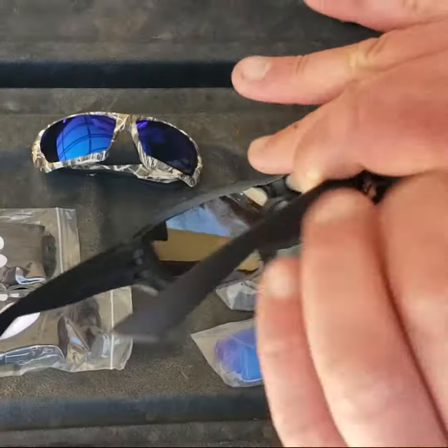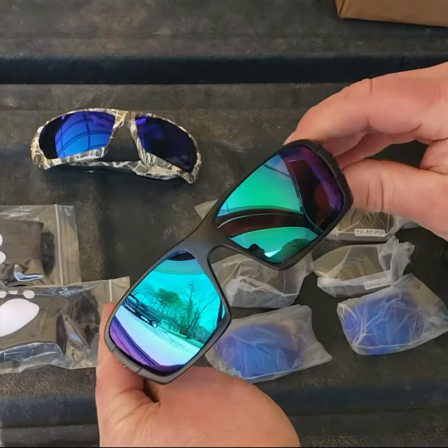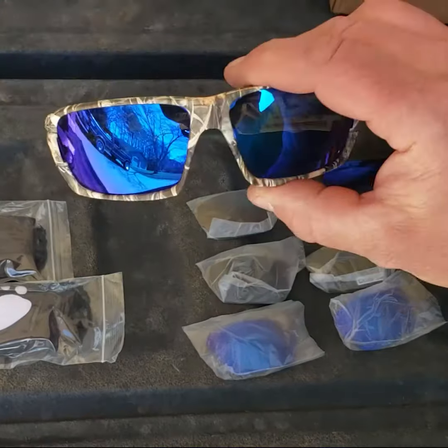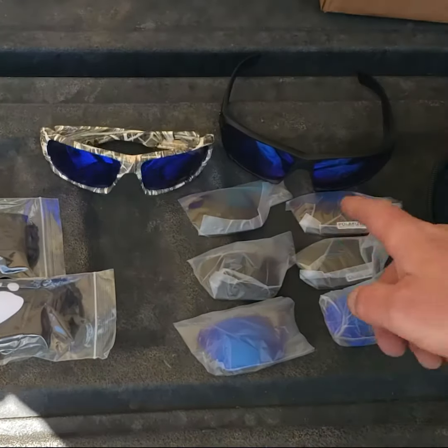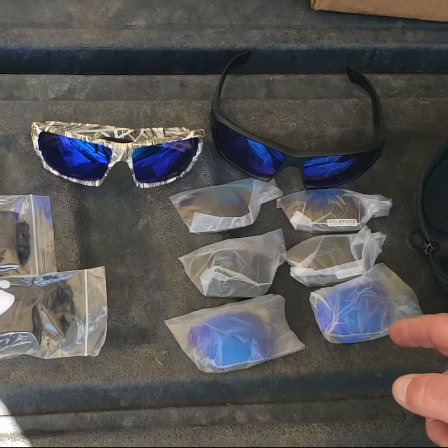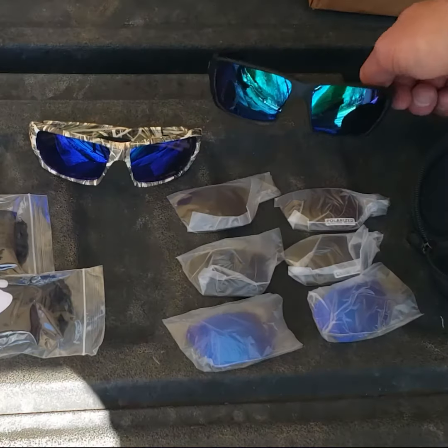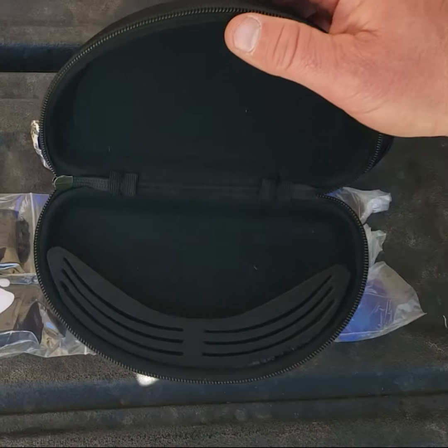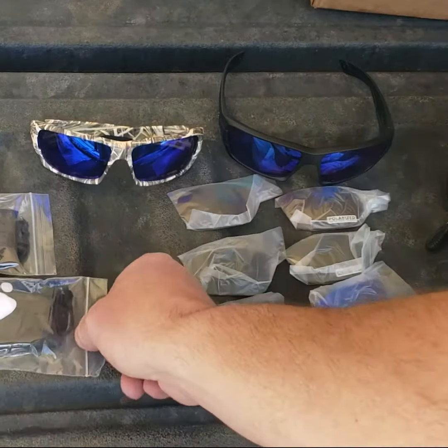As you can see, these are the black frame with the green lenses, camo with the blue, and they also come with a bronze, a black and blue, and green lenses. Nice carrying case for all your lenses and your glasses. Comes with your bag.